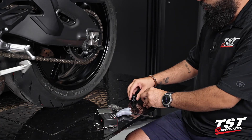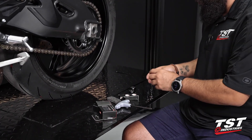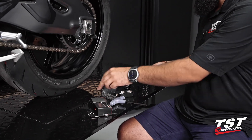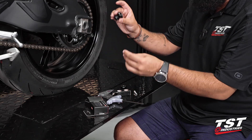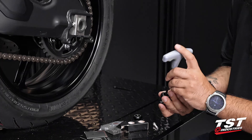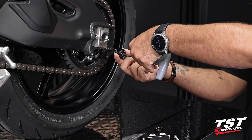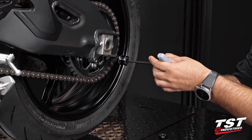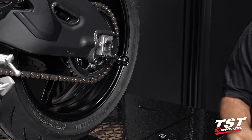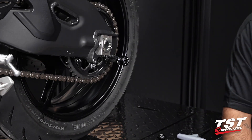So what we will do is take our spools out of the box and grab the included hardware. It's pretty straightforward: you have a bolt, you have a spool — feed the bolt through the spool, and then thread it with a five-mil T-handle hex key, allen key, whatever you'd like to call it. Bottom it out, and then go another eighth of a turn, and you're good to go. We'll copy this on the right-hand side of the bike, and we'll be ready to ride.